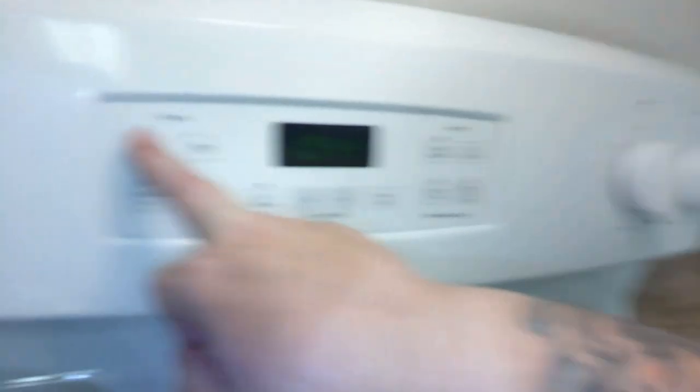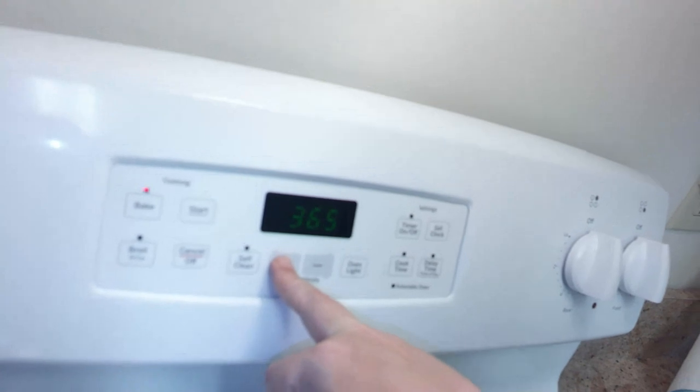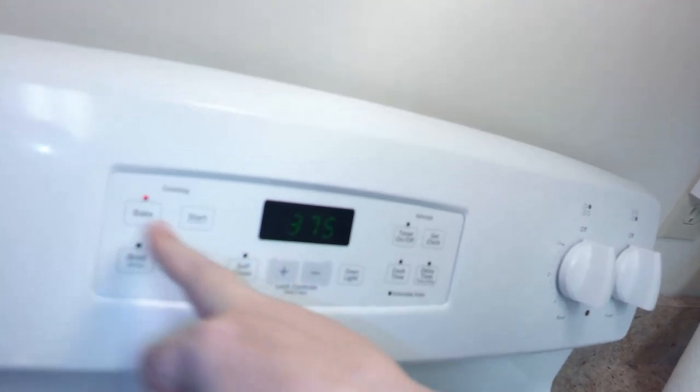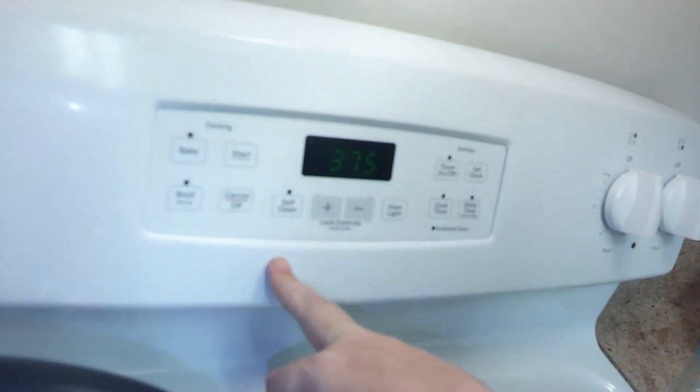Sorry it's so shaky guys — first time I'm actually doing a move-it-around camera video. No glasses, can't see. Setting it to 375 and start. And what do you know, I figured out the oven guys — I'm a smart one, ain't I?